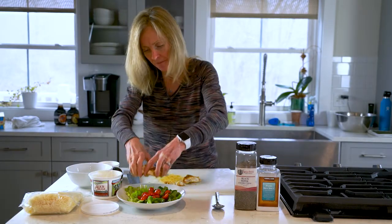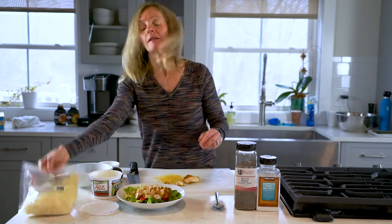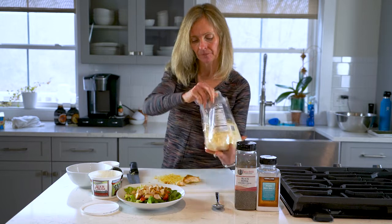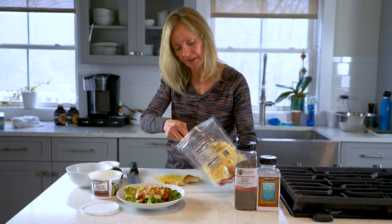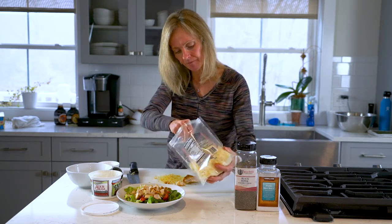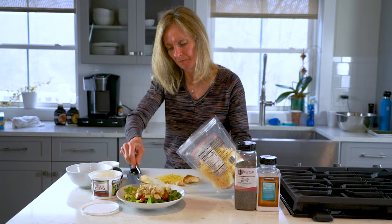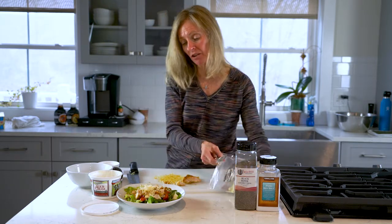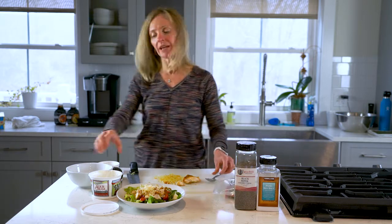Top that, and then I'm gonna take some cheese and sprinkle a little of that on top. You can use any kind you like — cheddar works great, or Monterey Jack.